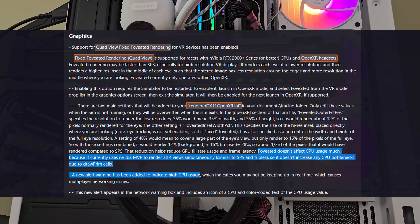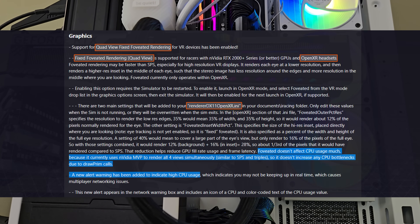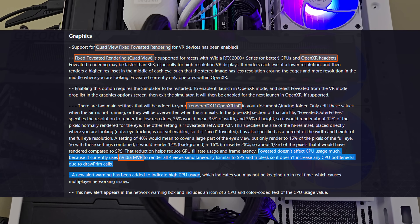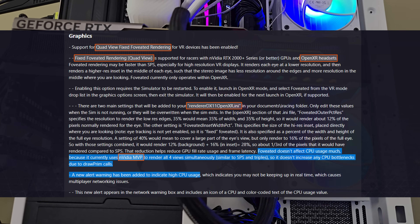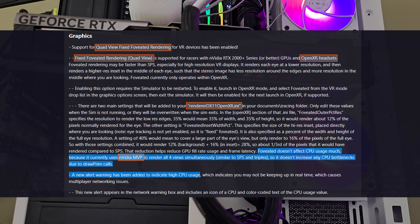Just to clear up some verbiage: quad view is the same as fixed foveated rendering in this instance. It requires iRacing in OpenXR mode, and iRacing refers to this feature as MVP. In my previous video I called it MVR — multi-view rendering — which is just a reference to the whole stack that NVIDIA has.